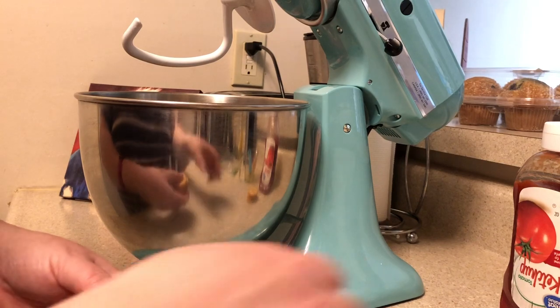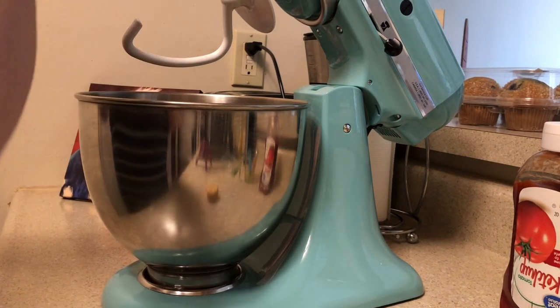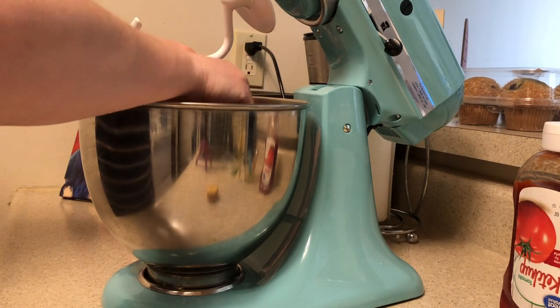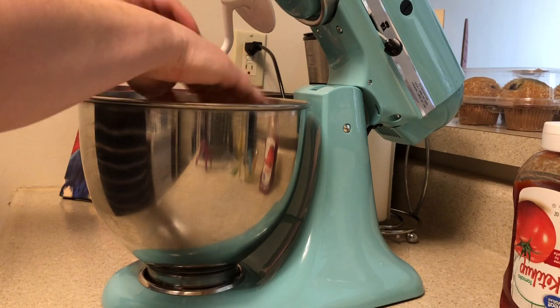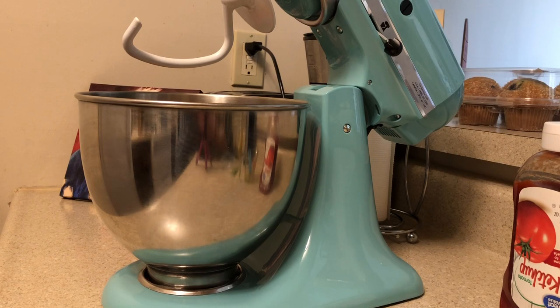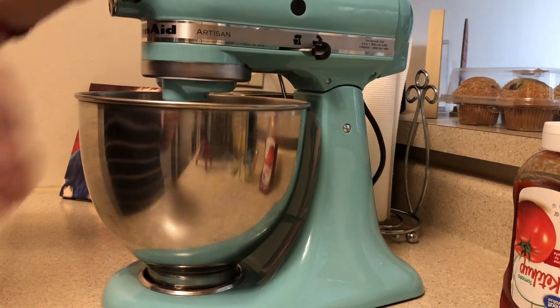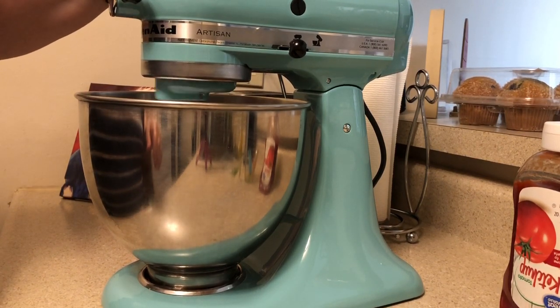Then it calls for 18 saltine crackers but I'm using Ritz crackers — that's what I have, and it really doesn't matter. I'm going to actually use 12 and I'll just crush them with my hands. I've got my hands washed and now I'm going to put the mixer down, lock it in place, turn it on, and mix it up real good. You don't want to over-mix it.